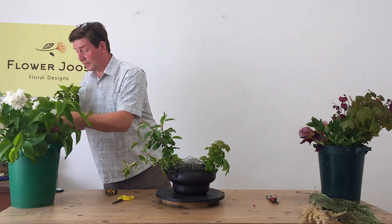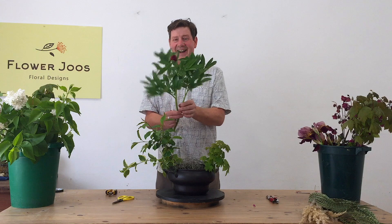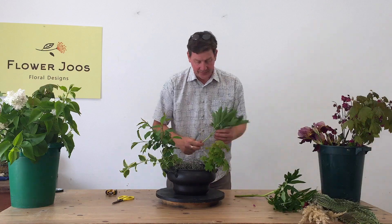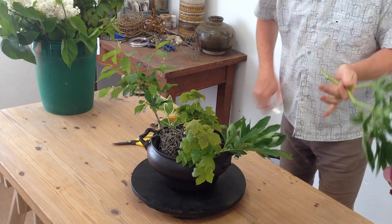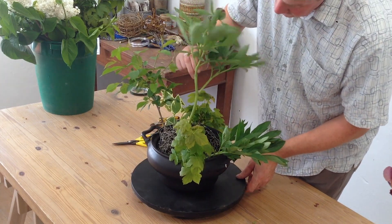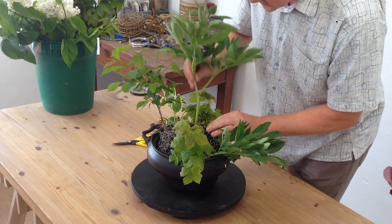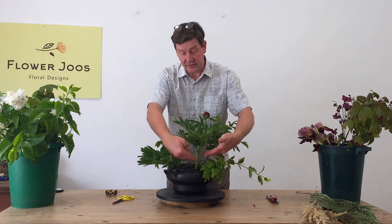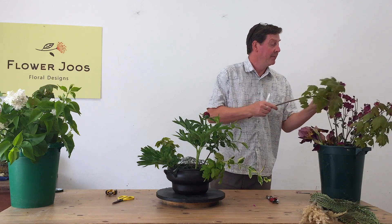Another place where the foliage is going to be is actually on the flowers themselves. I've got one peony — all my peonies are starting to come but they're not quite there yet. So I'm just cutting it down and we can just work that in. Just don't push too hard, just see where the stems are going, let them find their way. We're wanting to create some different levels so we'll get some volume into here as well. At the back I'm just going to put a little bit of foliage.